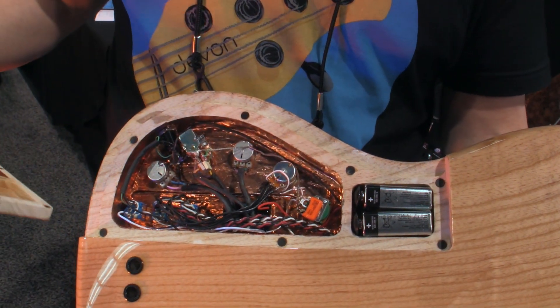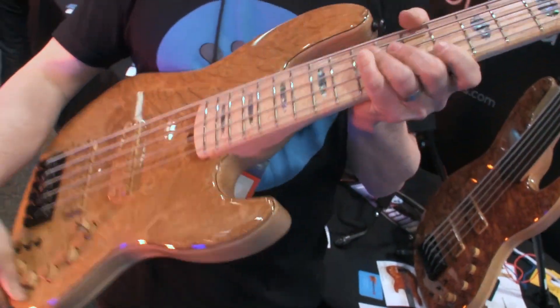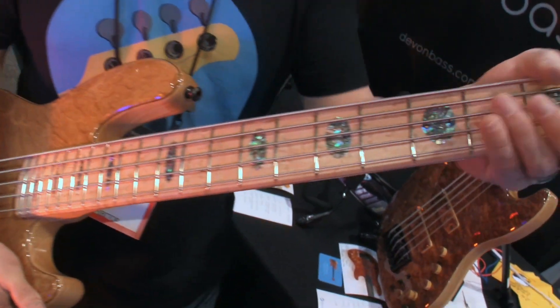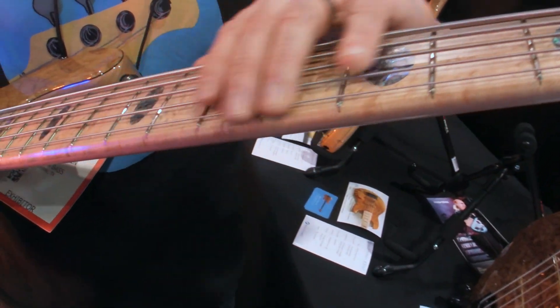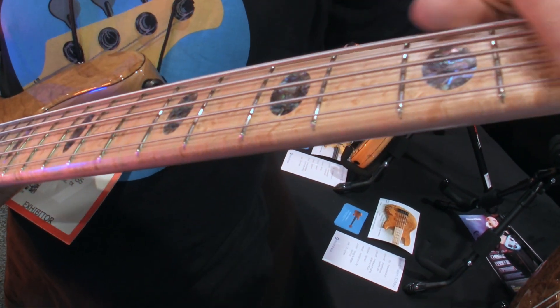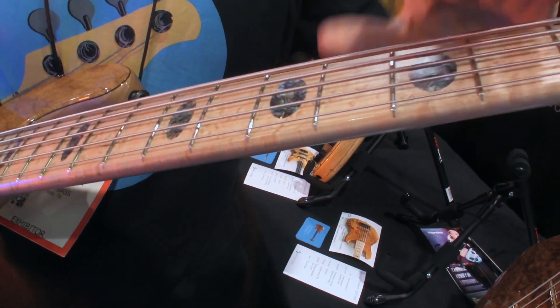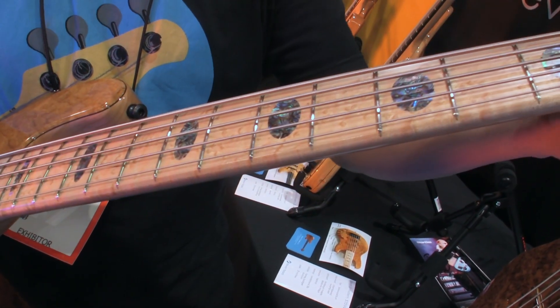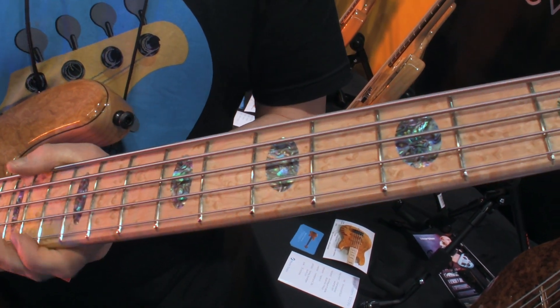There's very clean wiring going on here. Also it's hard to see on camera, but really what you have to do is just hold this and you'll see that the edges are very rounded over and super comfortable to play. I round and polish each fret as I go through the finishing process, which makes for supreme comfort and playability.